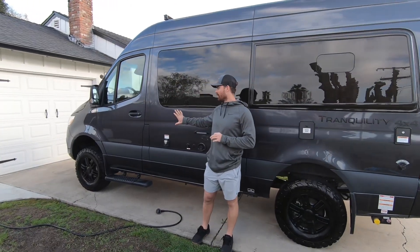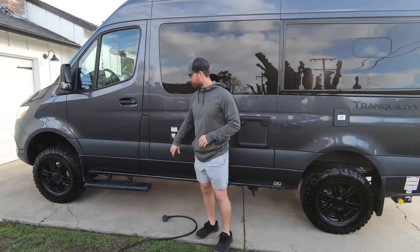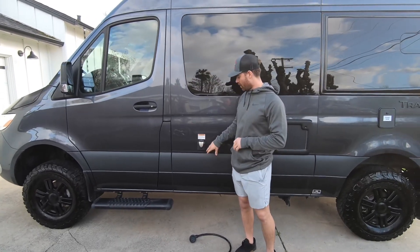Today we're looking at our 2023 Thor Tranquility 19L, starting on the driver's side.